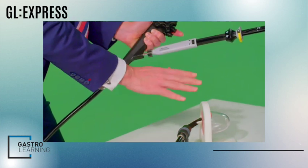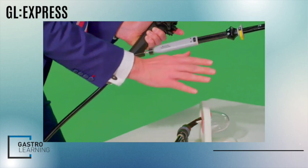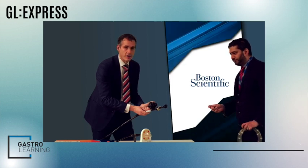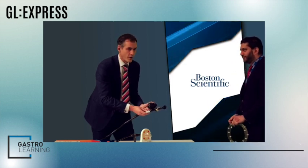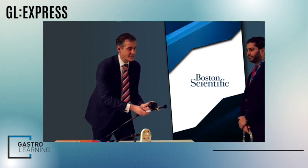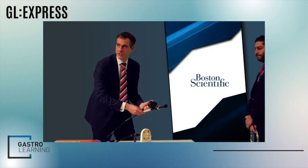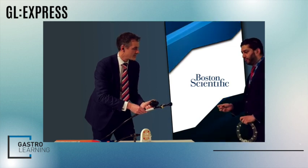Once we're happy, I'm going to do my final analysis of Doppler — make sure no vessels are in the way and ensure I'm in the right place. I'm then going to ask my colleague to put a 0.035 wire down the channel. In most scenarios I'm keen to put a pigtail across, or in very tricky interventions it may help in the context of mal-deployment. If you do mal-deploy and you've got a wire through the mal-deployed Hot AXIOS, it can be a game saver.